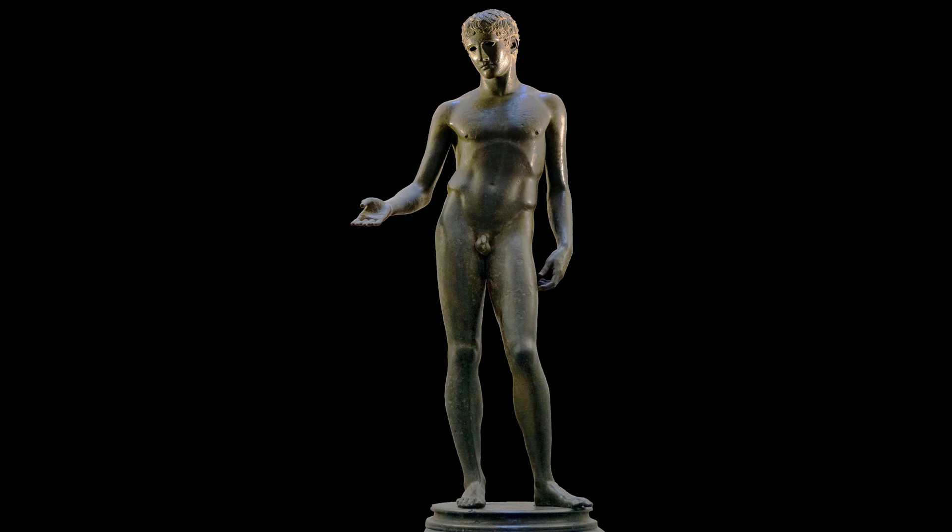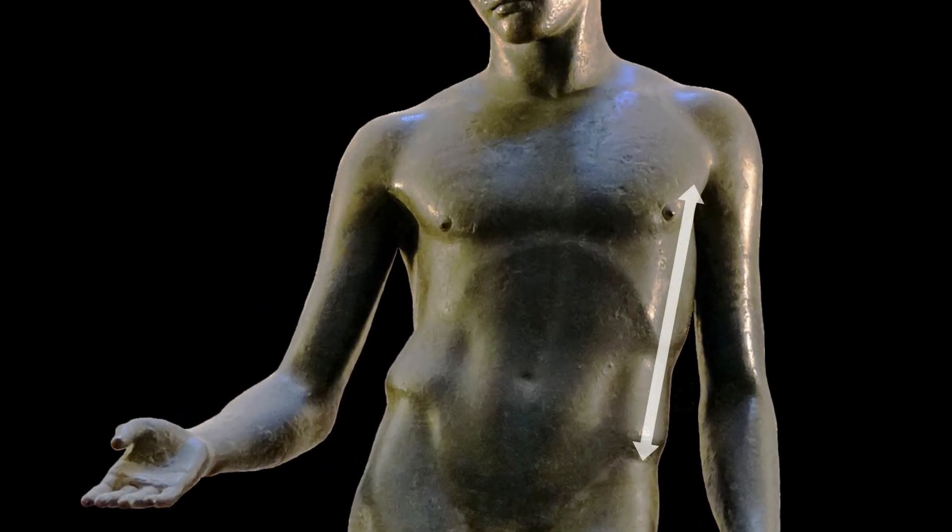What I'm seeing first is a kind of S-curve in his spine, so that the hips seem to jut out to his right, and his ribcage seems to push to his left. Because his weight is on his right leg, his left side is more elongated, because his left leg is relaxed, pulling that hip down, and his right torso is compacted.